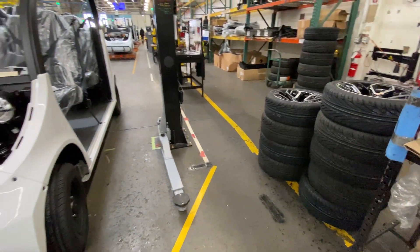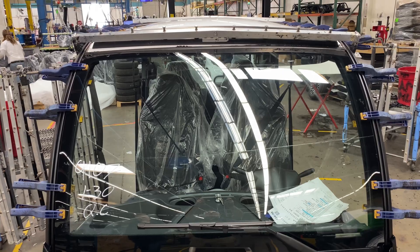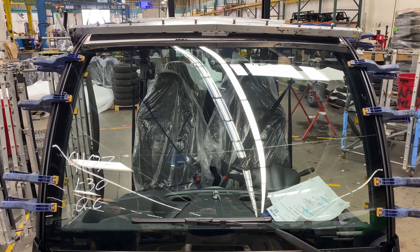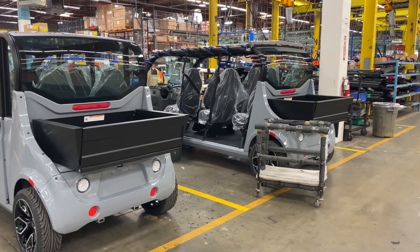As the body panel assembly is complete, the wheels, tires, and seats are added to the vehicle. And nearly complete, you see the addition of the automotive-style glass windshields front and rear of the vehicle.